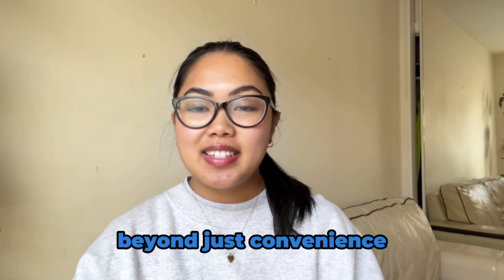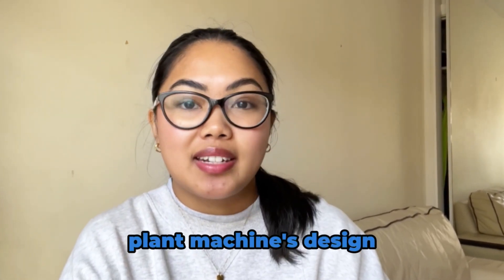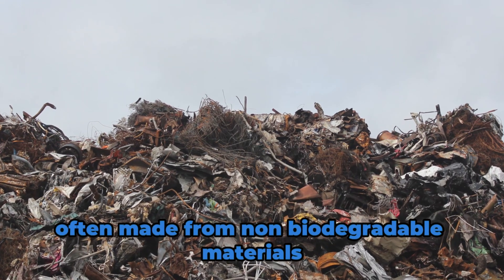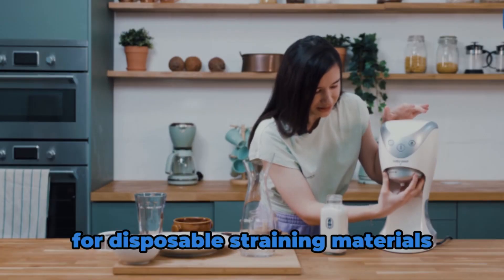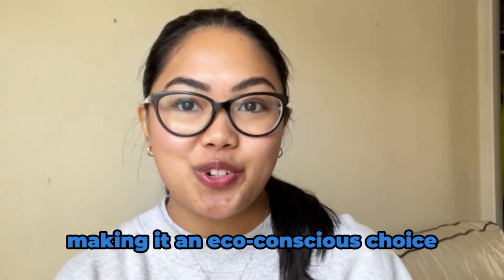Beyond just convenience, sustainability is at the core of the Milky Plant Machine's design. Traditional nut bags contribute to landfill waste, often made from non-biodegradable materials. The Milky Plant Machine is a zero-waste solution, eliminating the need for disposable straining materials. It not only reduces waste but also lasts longer, making it an eco-conscious choice.